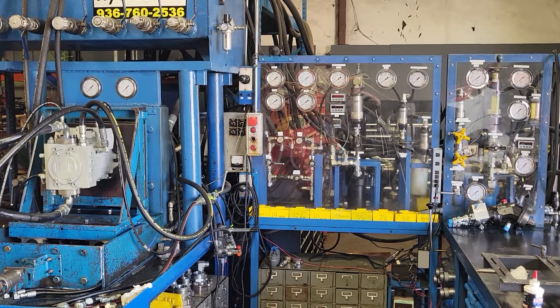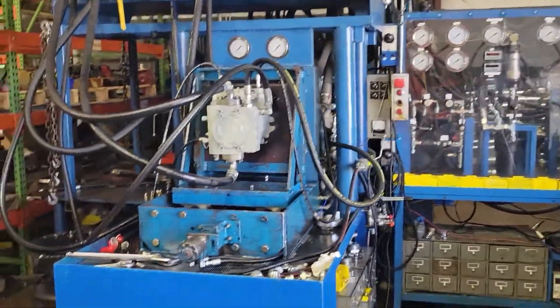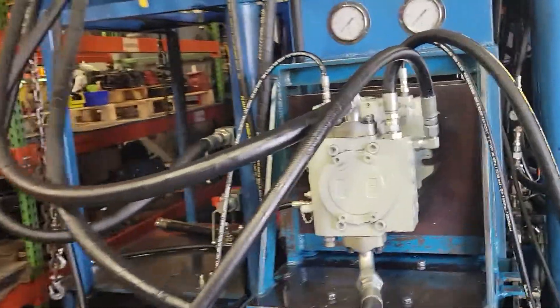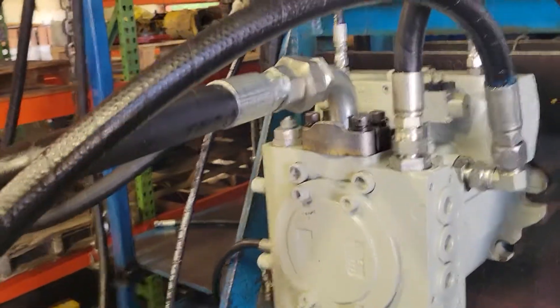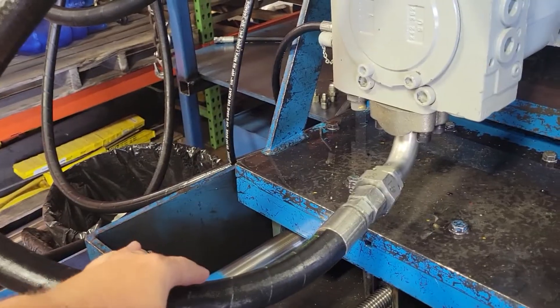All right, today we're going to be testing a Rexroth A4VG-125. Just go through some of the porting. So we have our A and our B. This is our hydrostatic loop.